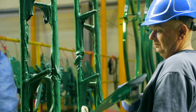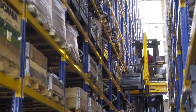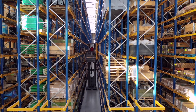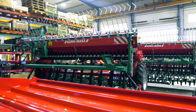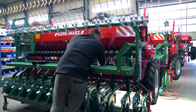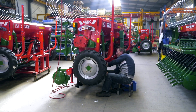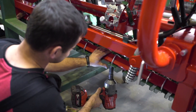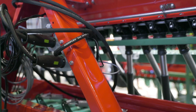Thus prepared parts are delivered for assembling. Components ordered from external suppliers, including electronic parts and drives, are collected from the high storage warehouse. Now the entire machine can be assembled. First, the seed box is installed. Then successive elements are added like pressure controlling beams, drives of sowing distributors, a hydraulic system, and lighting are connected.